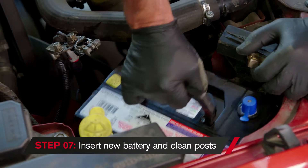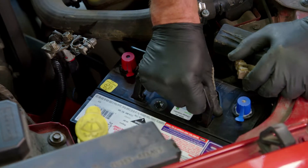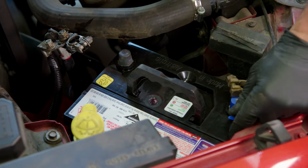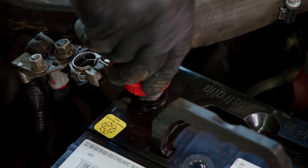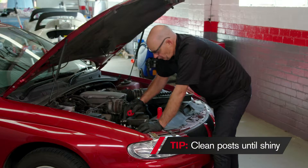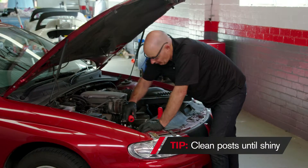Now all we need to do is clean the posts on the battery, because the post is lead and it becomes oxidized as soon as it sees air. So we need to clean that before we put the terminal on. That looks pretty shiny to me — I'm pretty happy with that one.